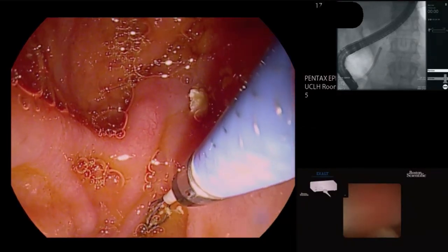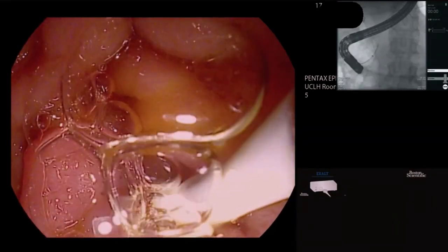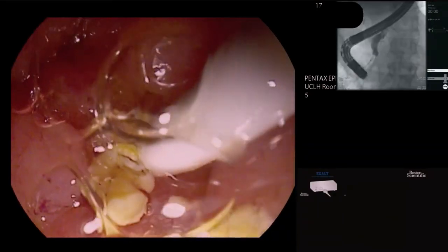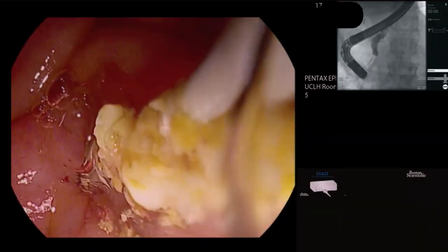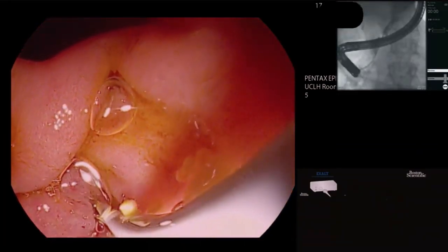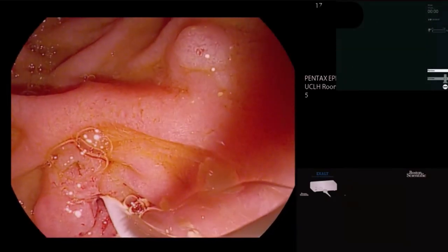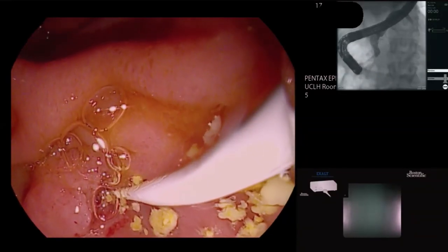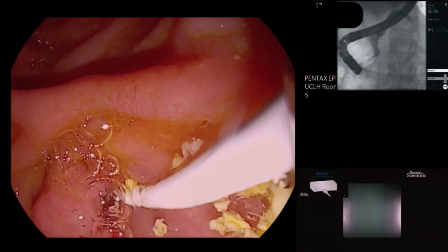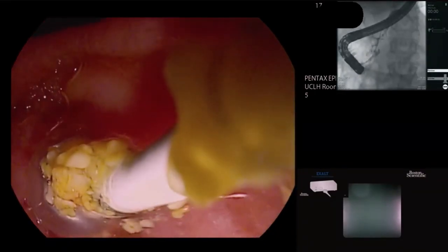The stone has dropped off — probably that bit there, which is fine. Inflating to nine millimetres and injecting. These are the fragments after electrohydraulic lithotripsy — a great result. I think that stone that was impacted up there is now clear. I have a bit of a rule of thumb — utterly non-evidence based — always do two clear trawls before stopping.